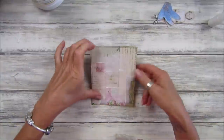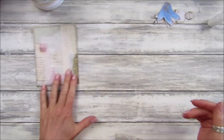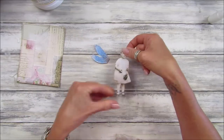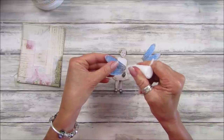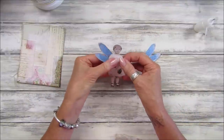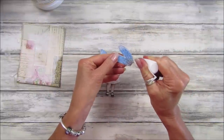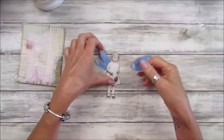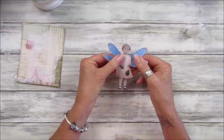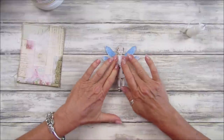That will do — let me just quickly dry this. It's still a little wet but that's okay. Let's pop that to the side for a second, and then we're going to stick her little wings on. I'm just going to use a little bit of tacky glue and stick it on just like that — both wings on. I just think these look so cute!